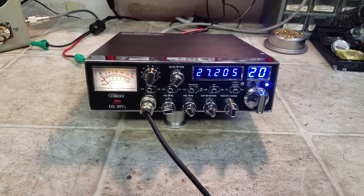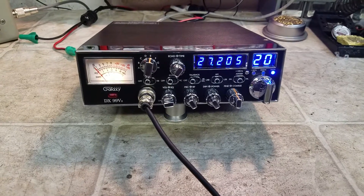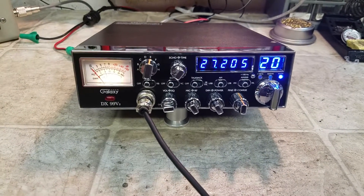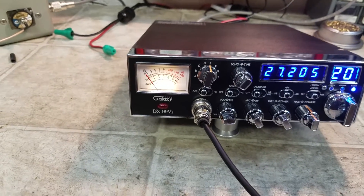Hello everyone, Truck CB Sales here with a tune-up report for Carolina Kid and the Carolinas on this Galaxy DX99 V2. Kid, I got you ready to go. As you notice, I put that warm white light in there for you.